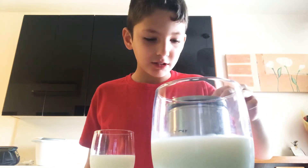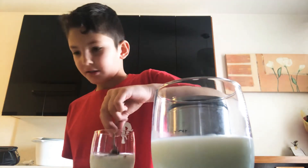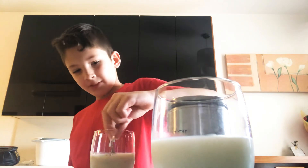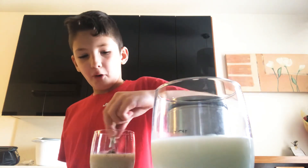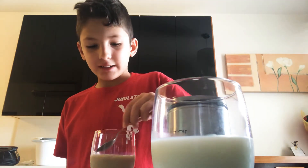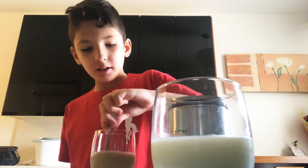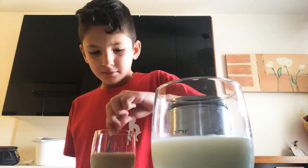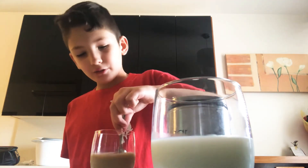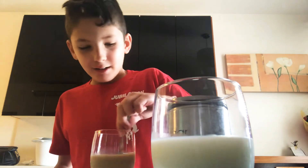One teaspoon. Whoa, this is a little different from yesterday's experiment — I forgot to record it yesterday, but it was epic. Maybe I'll do it again in the summer and record it. It smells pretty good. Well, it doesn't completely dissolve — it comes out like the color of tea. It's like cold tea with coffee.